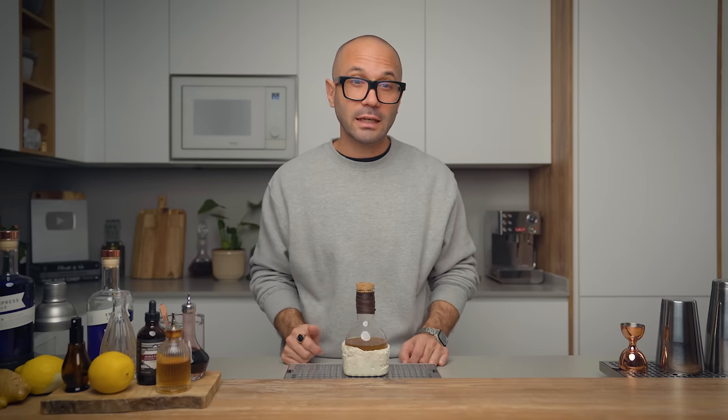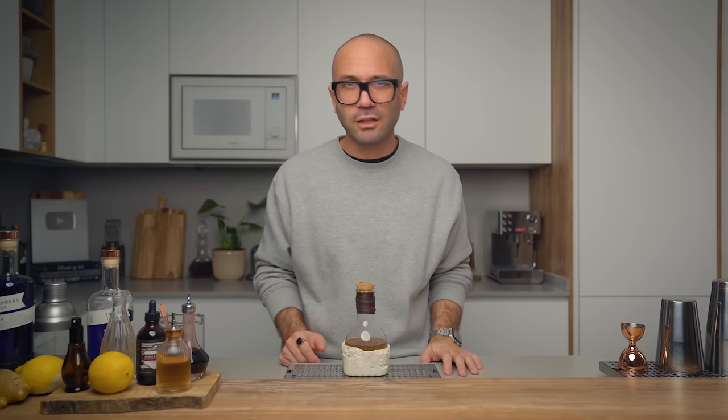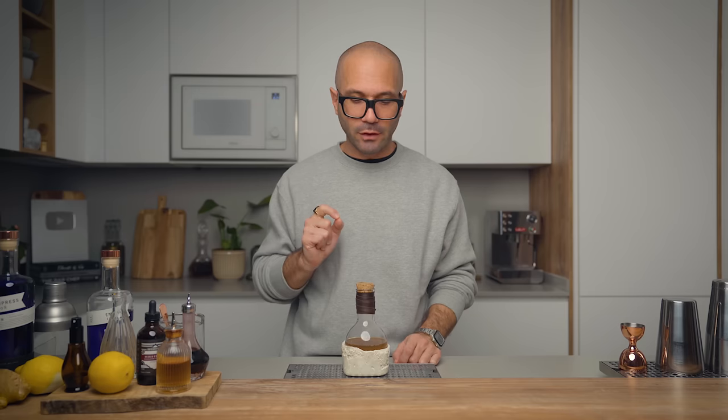For the licorice root — for those of you who are not familiar with this ingredient — it's not at all like black licorice or bitter black anise-flavored candy. It's more like a sweet, earthy flavor, and it's really pleasant in cocktails. It adds some texture as well, and it goes very well with the ginger and with the botanicals in our gin.